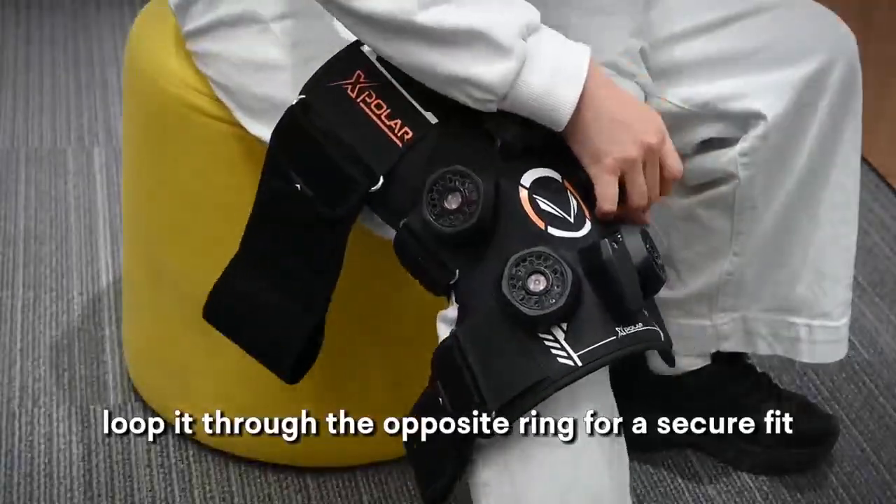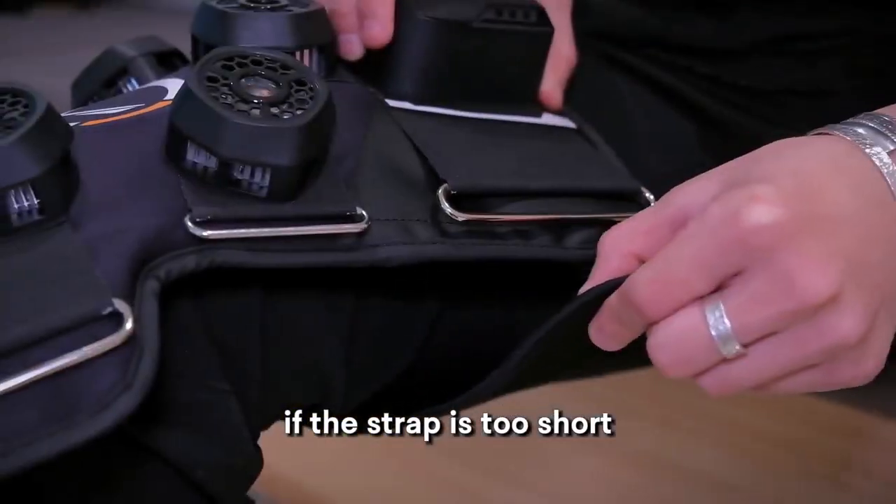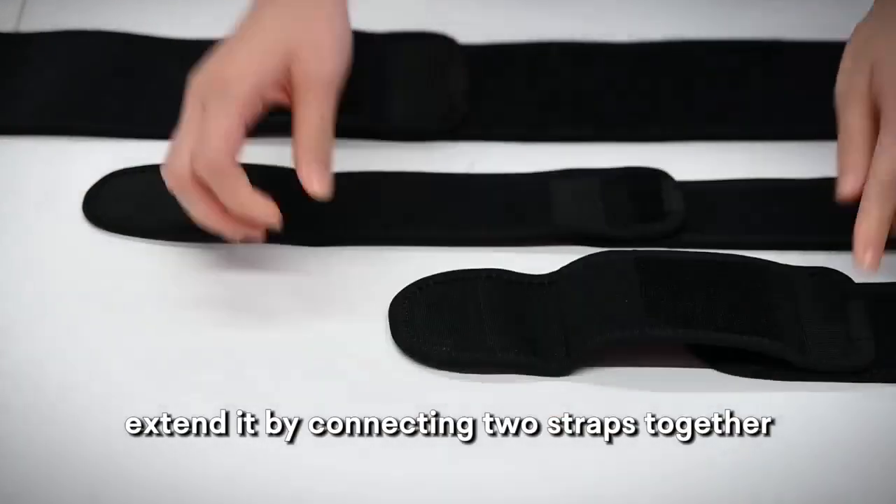When wearing it, loop the strap through the opposite ring for a secure fit. If the strap is too short, extend it by connecting two straps together.